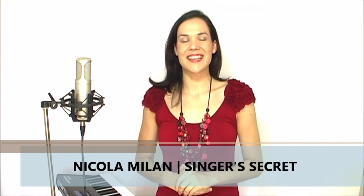Hey guys, it's Nicola Millan from Singer's Secret and in today's video I have one singing technique that you can use to come in exactly on pitch every single time, and this works a treat with start notes that are a little bit more difficult.